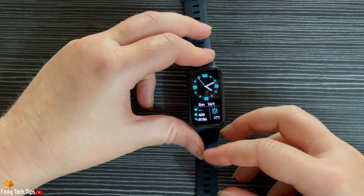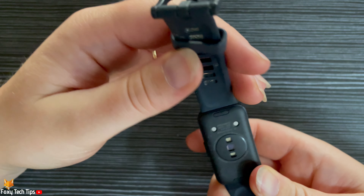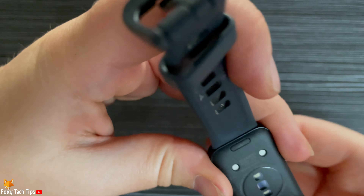Turn the watch face side down and then just below the strap you will see a little button. You need to push the button and gently pull the watch strap away from the watch. Repeat this on the other side of the watch.